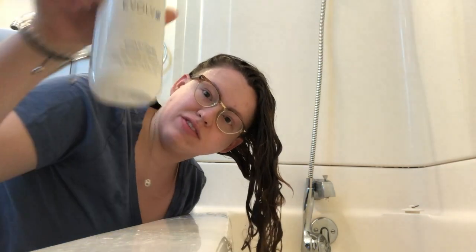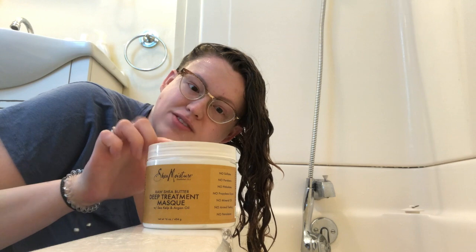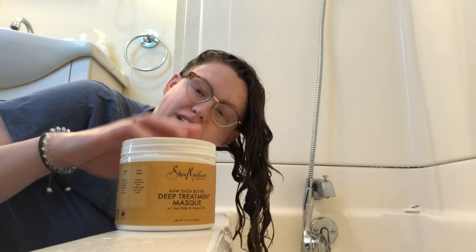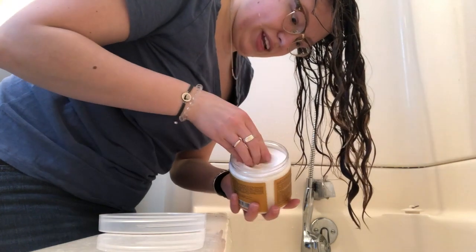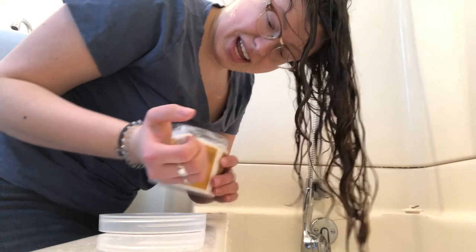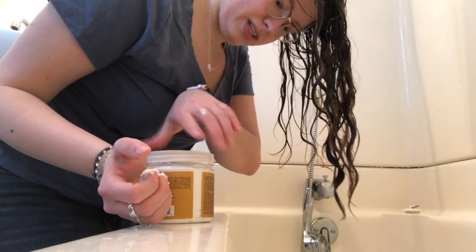Now that my hair is shampooed, clean, and rinsed out, I'm going to go in with conditioner. Normally I would use the Evolve Smart Curl Hydrating Conditioner, but today happens to be my day for a deep conditioner — I'm using the Shea Moisture Raw Shea Butter Deep Treatment Mask. I follow the instructions, applying it like a normal conditioner and leaving it in for 30 minutes so it can really hydrate the hair. After I put it in, I put my hair up in a shower cap and cover that with a towel to trap heat. Here's how I apply the conditioner.